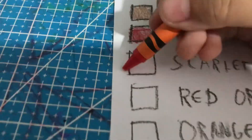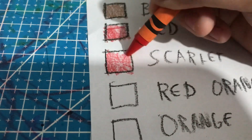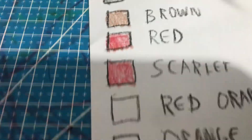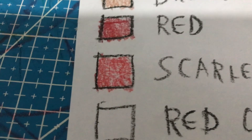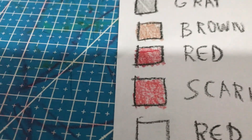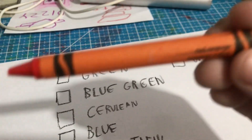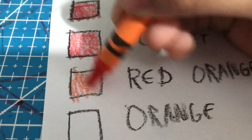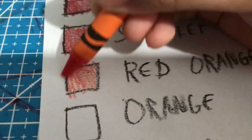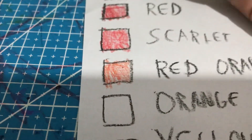Scarlet. Oh, bright red. It's lighter than red but it's bright bright red, kind of pinkish a bit. It's between red and orange. Red orange. Oh, it's kind of orangey a little bit. Yeah, it is.